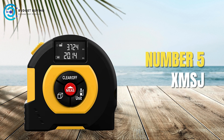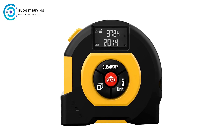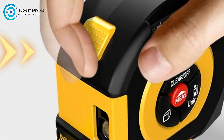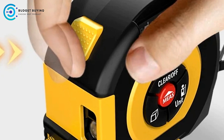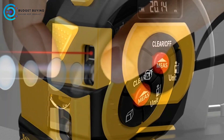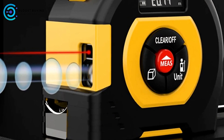Starting off our list at number 5, we have the XMSJ Digital Tape Measure. The XMSJ Digital Tape Measure is a versatile tool that offers a range of functions, making it a valuable addition to any toolkit. Whether you're a professional contractor or a DIY enthusiast, this device promises to simplify measuring tasks with its innovative design and features. Let's delve into the pros and cons of this digital tape measure.